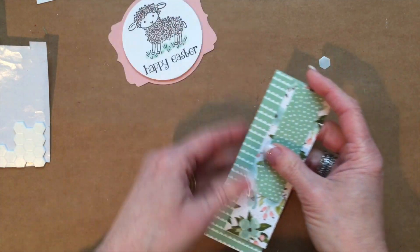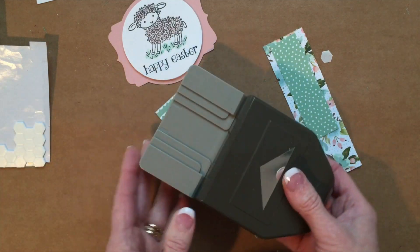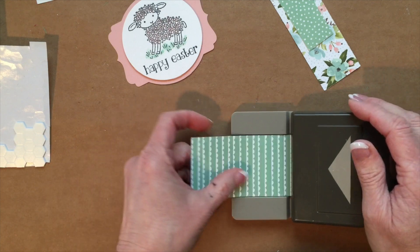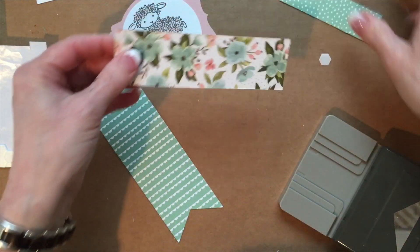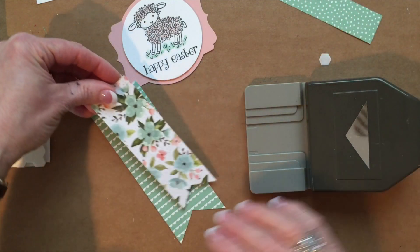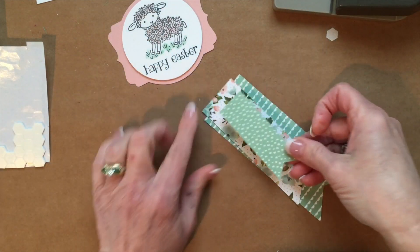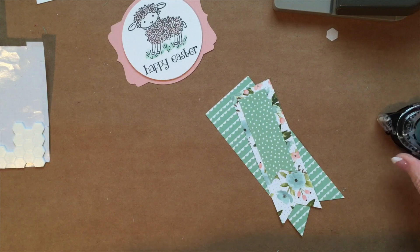Now I'm going to take some of my birthday bouquet designer paper and use the banner triple punch to punch the ends. This is a two-inch piece, and it fits right inside the guide — push it all the way in and make the banner. Then I'll take a one-and-a-half-inch strip, insert that all the way in and punch again. The third one is a one-inch width — slide that all the way in, and now I have this banner as well.